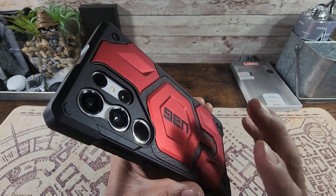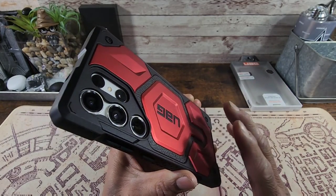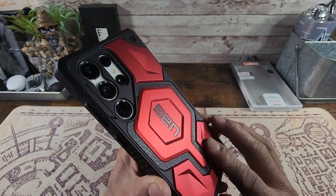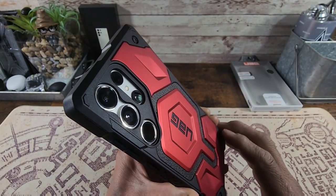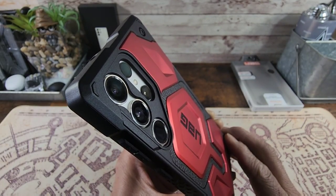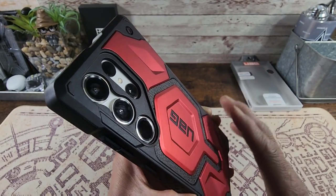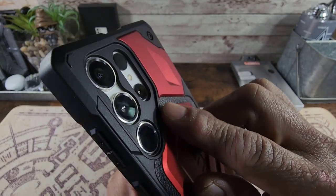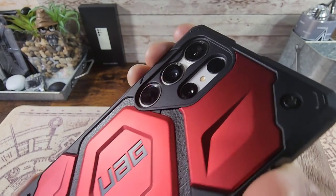I forgot to mention the name of the color — it is Crimson. Some of you already knew that, but if you didn't, you know now. That is a very sexy, bold color, Crimson. Now look at that camera area — all of those cutouts protecting every single shooter, flash, sensor, everything being protected, but yet having the space to take great quality pictures and shoot great quality video. You can see the depth all the way around.